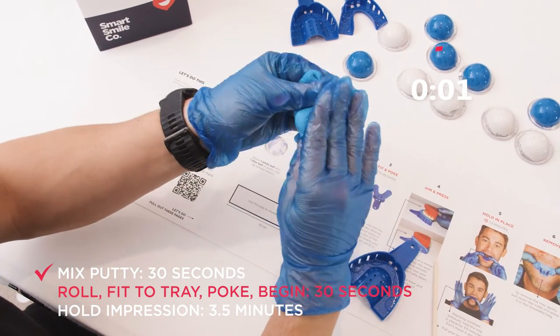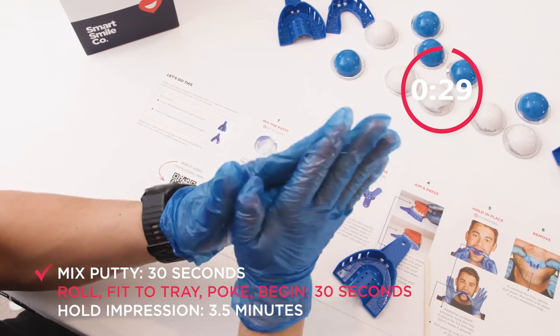3, 2, 1. Roll the sausage and check the size.